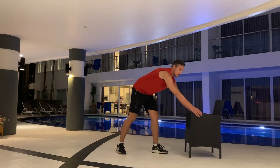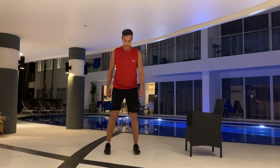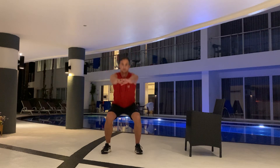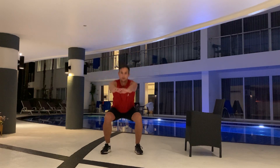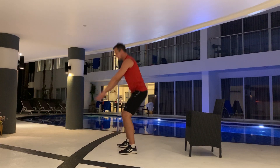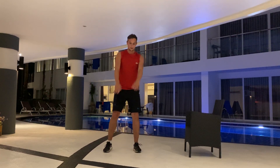Next up, squats. Feet shoulder-width apart. Nice and low — keep your core tight, keep your back straight. Three, two, one. There we go.